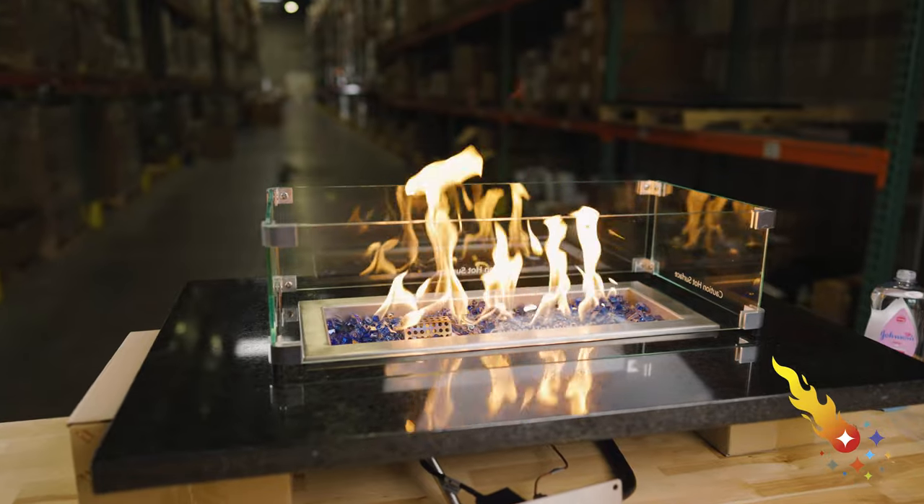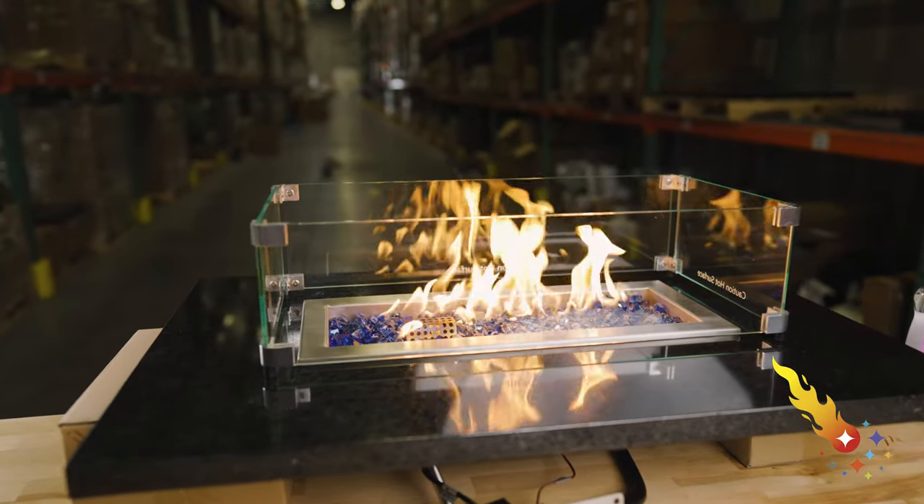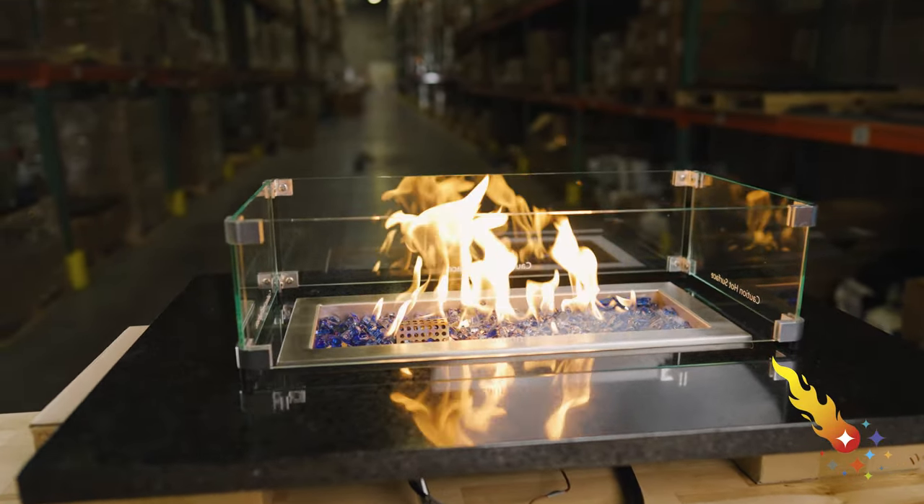Hi, Joey here with Celestial Fire Glass. Today, I'm going to show you how to make a custom glass flame guard for your outdoor fire pit. This is a very easy do-it-yourself project that anyone can take on. First, let's talk about why you might need a flame guard.